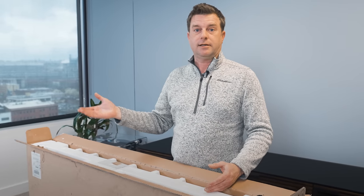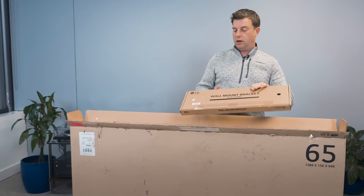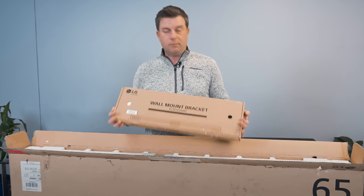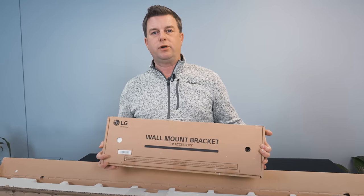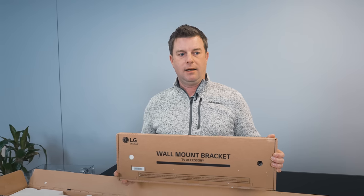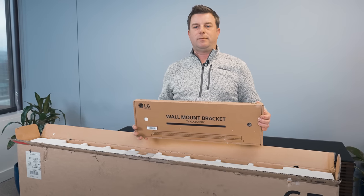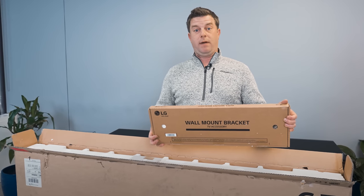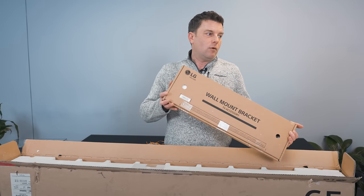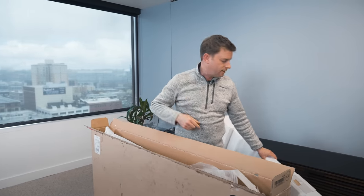So here we are with the G3. A lot of people already know it comes with the wall mount included, which some people complain about — why don't you put a stand in the box? Well, it's the Gallery Series — it's meant to be wall mounted. I actually think it's kind of cool that they provide the wall mount in the box. If you want a stand, you can buy one separately.